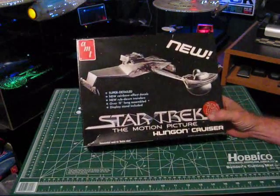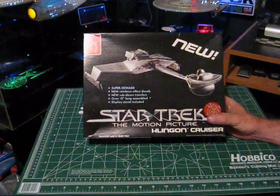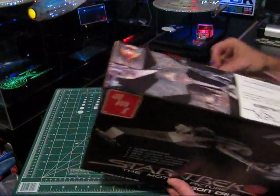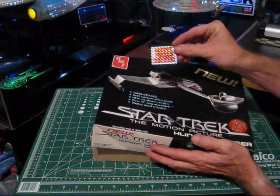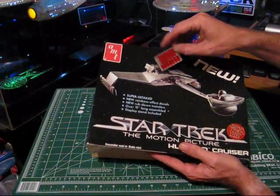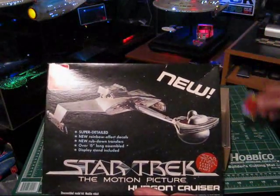A couple more interesting things about this kit: AMT was marketing a new rainbow effect decal. It's basically a holographic swirl-cut chrome sticker with some red on it. You're supposed to use it behind the grill on the impulse deck and on the four exhaust ports at the back, to give a simulation of movement or swirling.